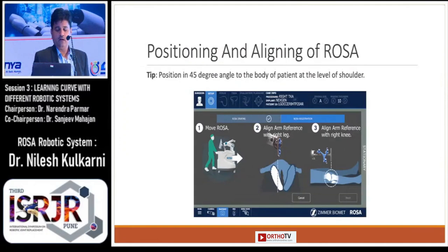After draping, the next step is positioning and aligning the ROSA. Basically, to position the ROSA you need to place it at a 45-degree angle to the body of the patient at the level of the shoulder, so as to avoid collisions. After positioning, you need to align the ROSA with reference to the knee axis.